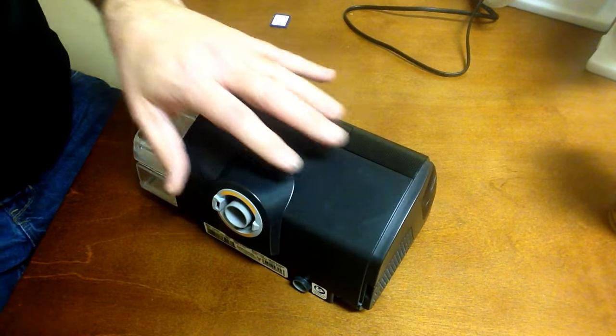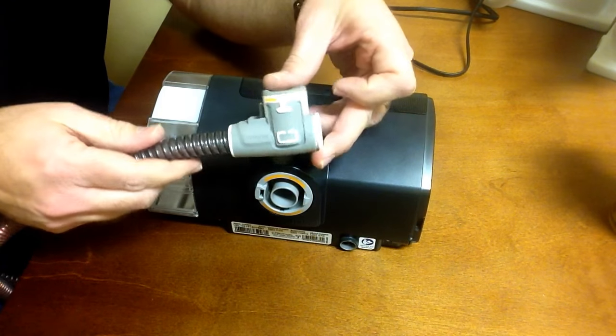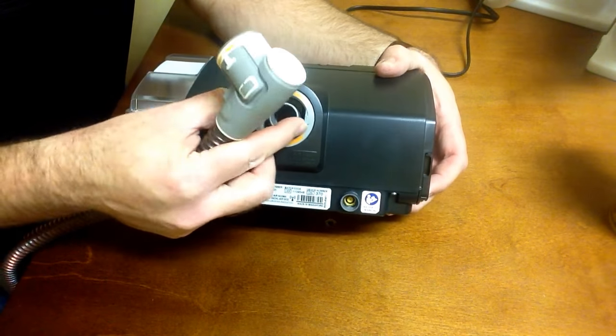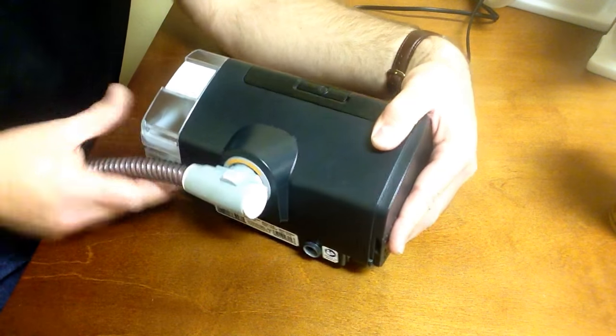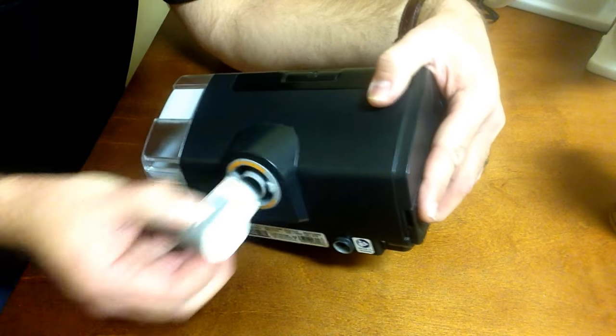With the heated tubing, it's a little bit different. The heated tubing for the AirSense 10 and AirCurve has an electrical connection, and you just need to line that up with the connection on the rear part, and it will click right into position. To remove it, simply press the two tabs on the hose.